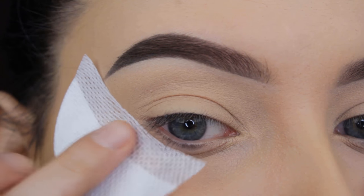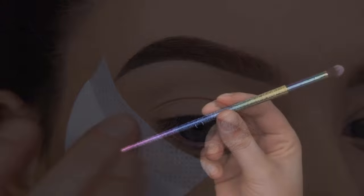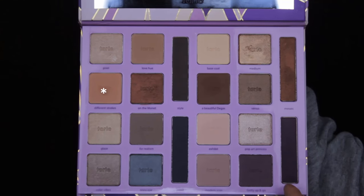Hey guys, welcome back to my YouTube channel. Thanks for watching. For today's look, I'm going to start by applying this shadow shield to prevent any fallout, and I'm going to start using the smudge brush by Certify.